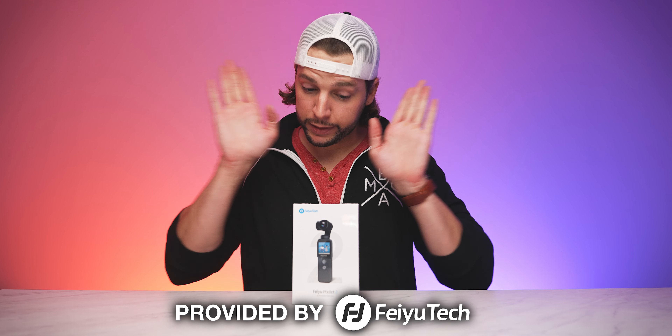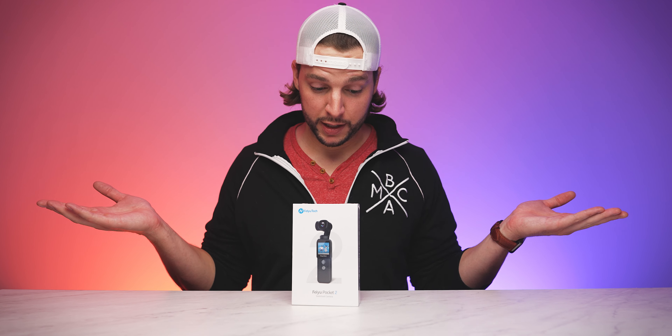Today is a very exciting day because in my hands I have the brand new FeiyuTech Feiyu Pocket 2. If you guys have seen my videos before, you know I've been checking out FeiyuTech's products over the last couple of years, and this one has been highly anticipated — their pocket camera. They came out with their first edition, but now we have a new and improved second edition. I got to give a huge thank you and shout out to FeiyuTech for sending this over. Now that it's here, gotta unbox it and put it to work. Let's start the unboxing of the FeiyuTech Feiyu Pocket 2.